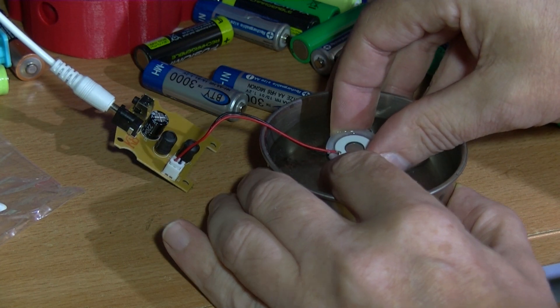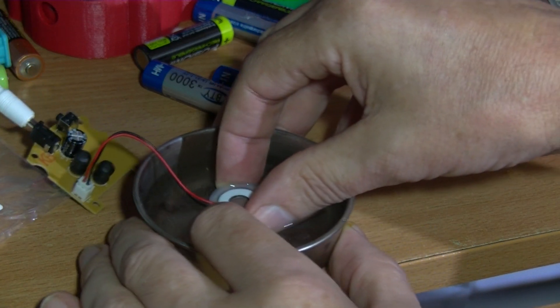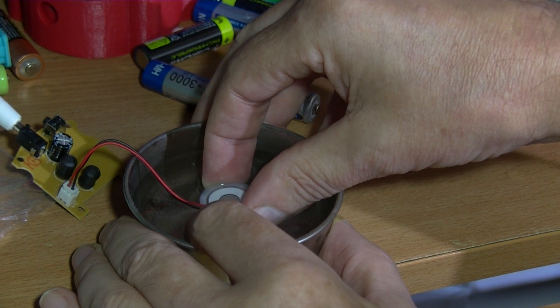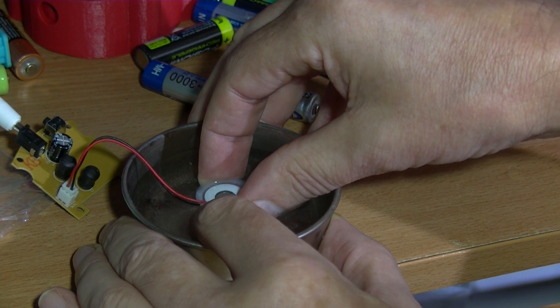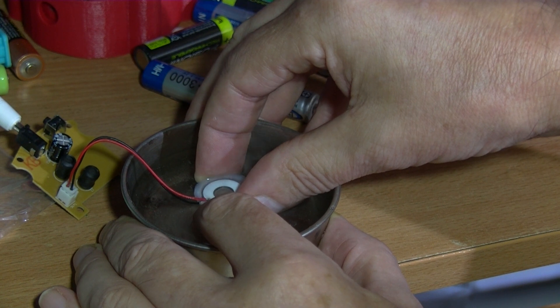It seemed to be going better before — when you come to film something like this it doesn't work as well. I was absolutely shocked about the amount of moisture it was pushing out. That's just a small amount there. I'll cut this out and try to get it going just right.